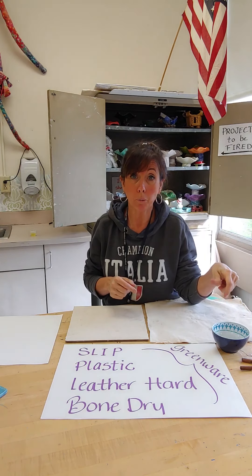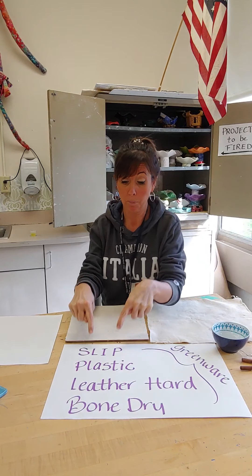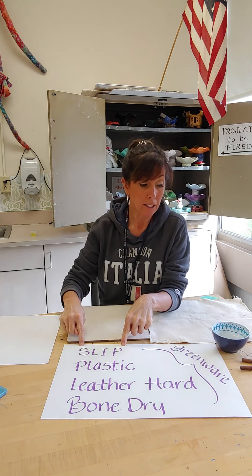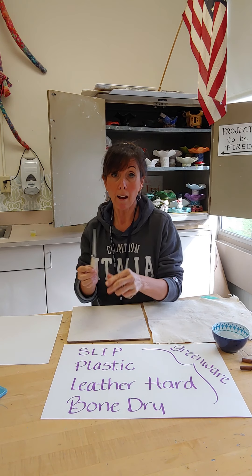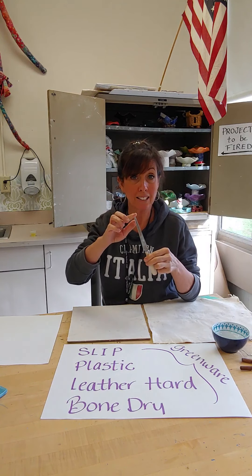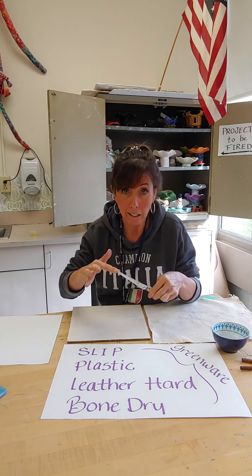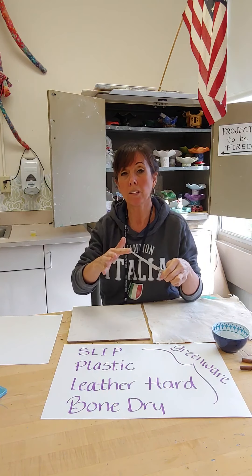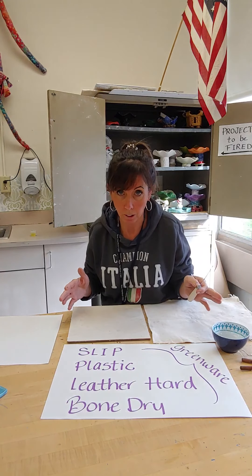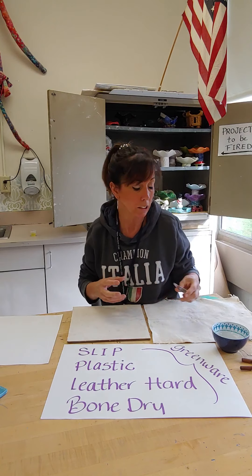Also, you're going to use that water when creating what we call slip. There are certain stages of clay and we're going to get into those in just a minute. You might want to have a little butter knife or clay knife — anything that's not super sharp. Don't use a steak knife. Something that can cut the clay. You don't need anything sharp to cut clay. Clay is very soft and easily cut.